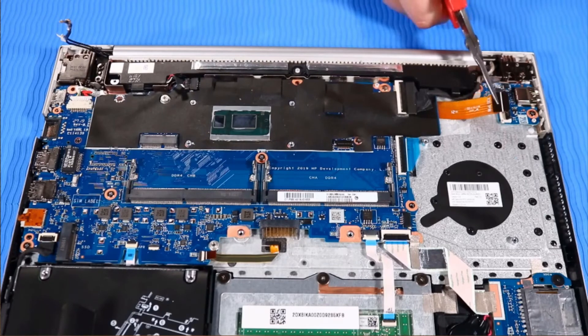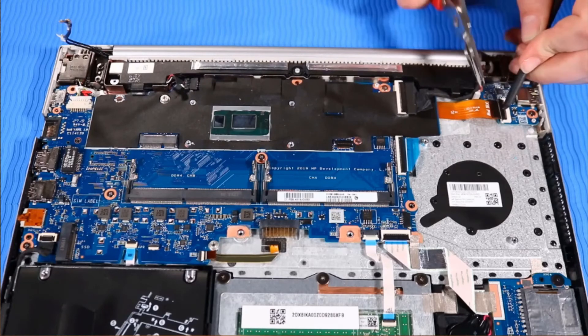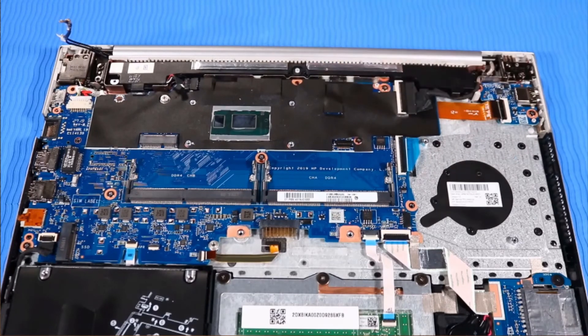Reconnect the power button ribbon cable to the USB board. Press down firmly on the adhesive sheet to secure the ribbon cable to the top cover.